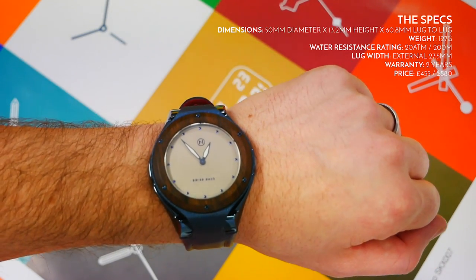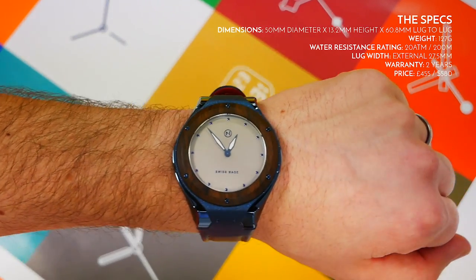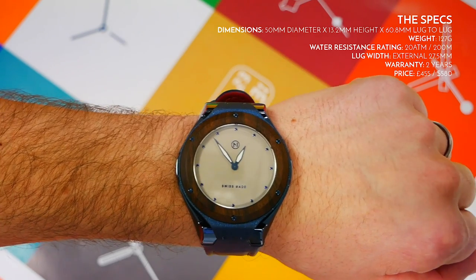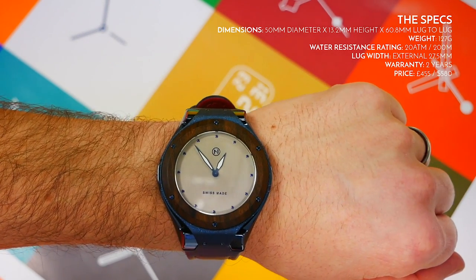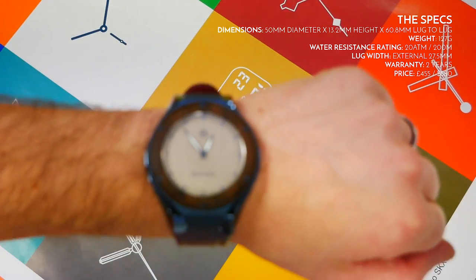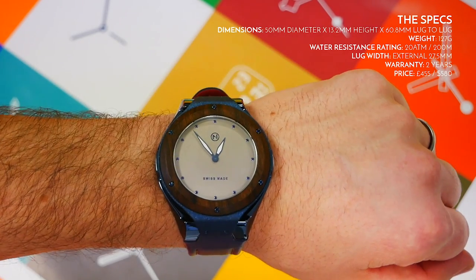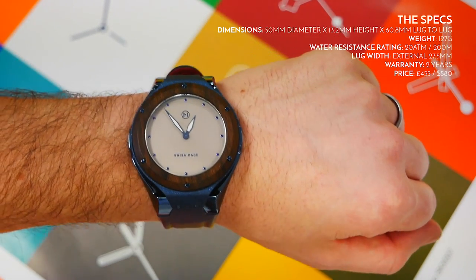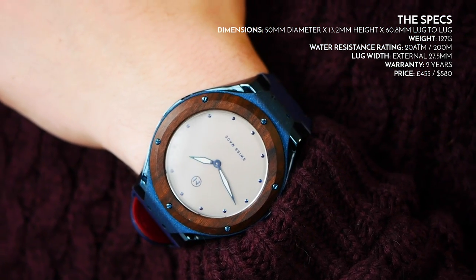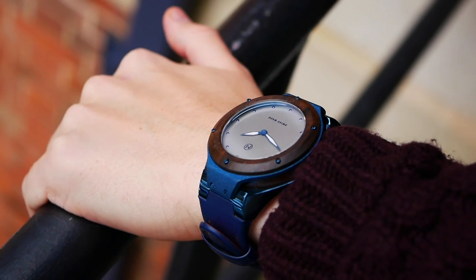There's a two-year warranty, so you're covered in case anything goes wrong. The movement is specified as a Swiss quartz — they don't say more than that, so it's likely a Ronda quartz. It is Swiss made, so it will be from one of those Swiss suppliers, and being quartz I highly doubt anything is going to go wrong with the movement itself.